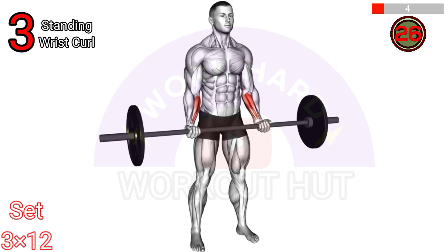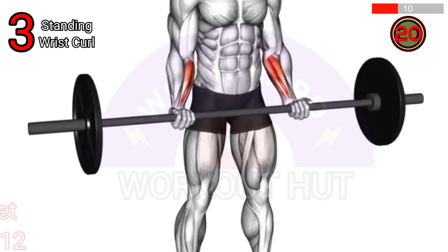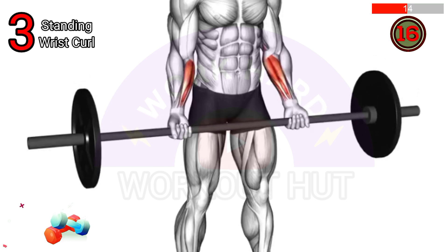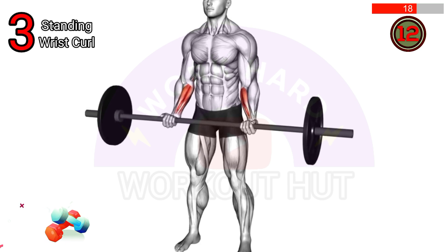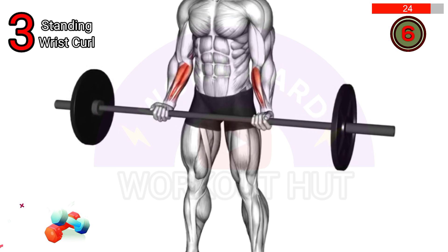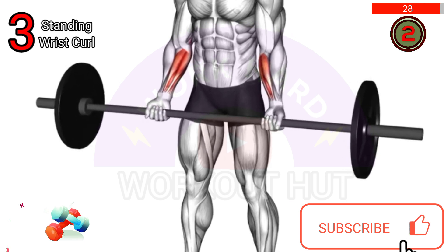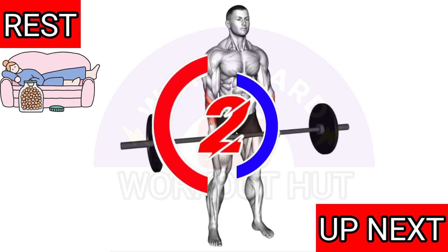To execute a barbell reverse curl, stand with your feet shoulder-width apart, holding a barbell with an overhand grip, palms facing down. Keep your upper arms stationary and curl the barbell upward, contracting your biceps. Slowly lower the barbell back to the starting position. Repeat for desired repetitions, focusing on proper technique and control.